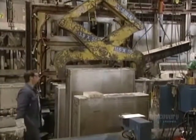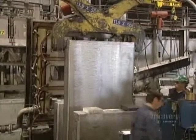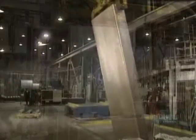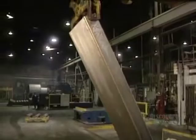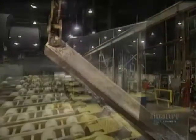Each ingot is massive, measuring 4.4 meters in length, 1.4 meters in width, and 45 centimeters thick. It weighs a whopping 7,500 kilos, so it has to be handled by overhead cranes and placed on special plates.